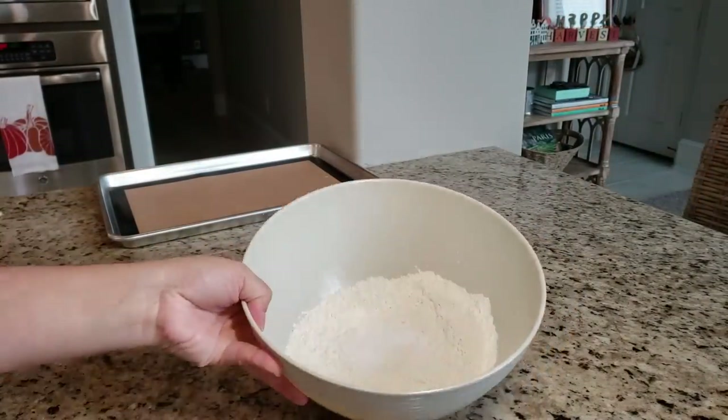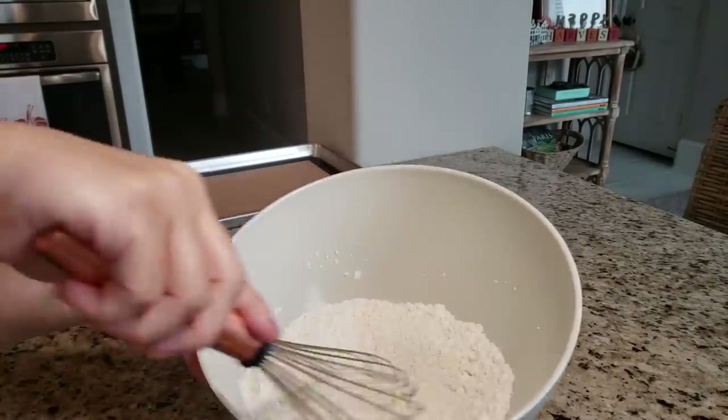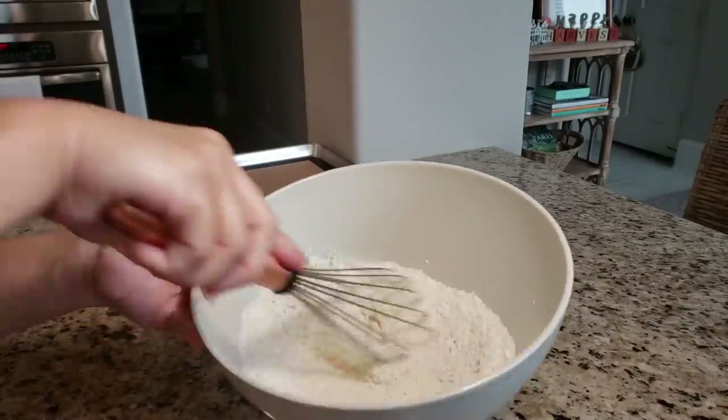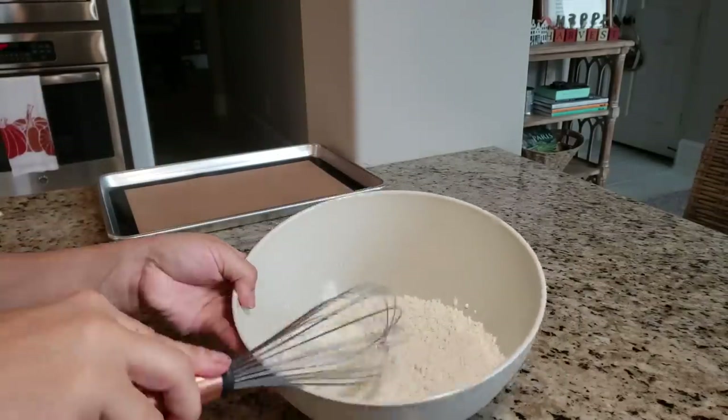Here I have one and a half cups of all-purpose flour, one teaspoon of baking soda, and a half teaspoon of salt. I'm going to combine these well — and if you are using unsalted butter, you'll want to add a full teaspoon of salt.